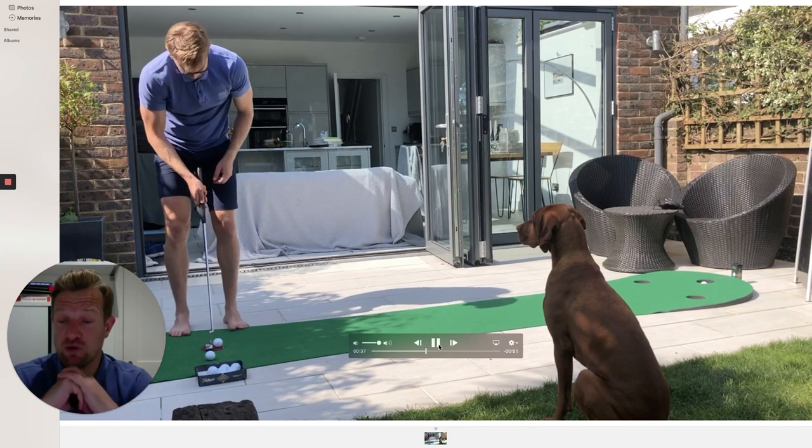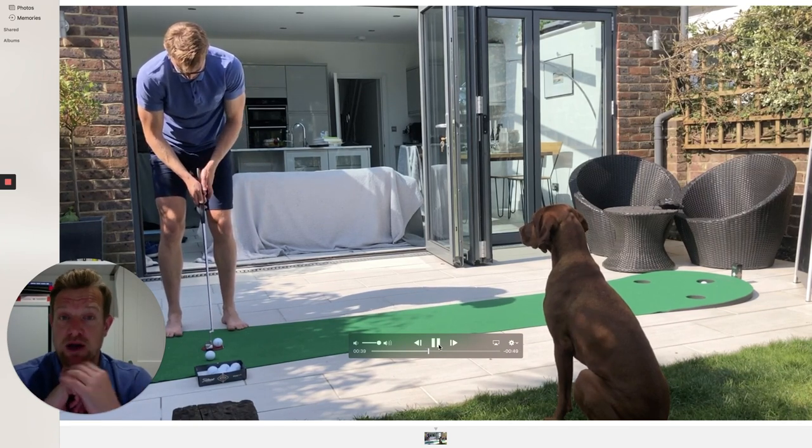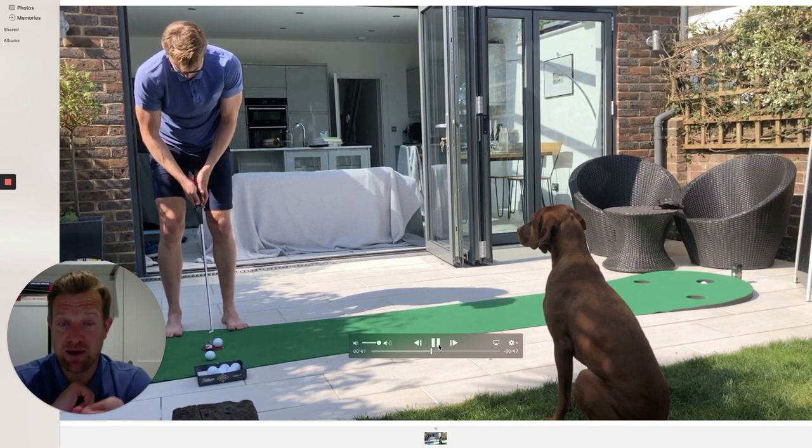As you'll notice on the video, I'm going through my routine each and every time, putting emphasis on aiming my putter face and making sure that ball is out of the centre of the face.